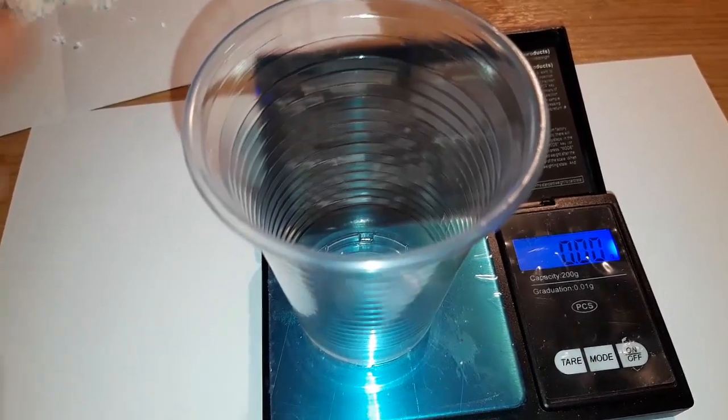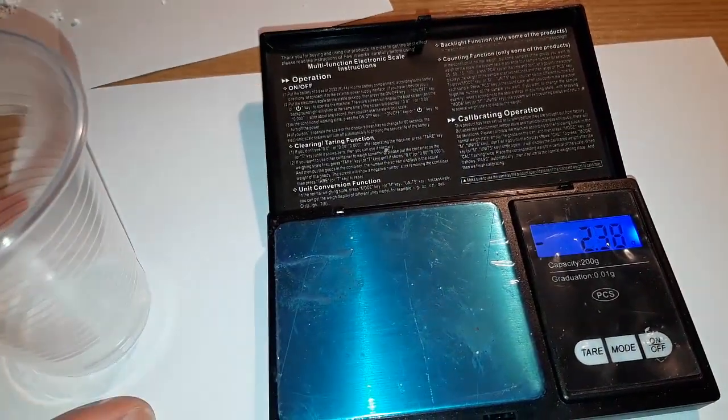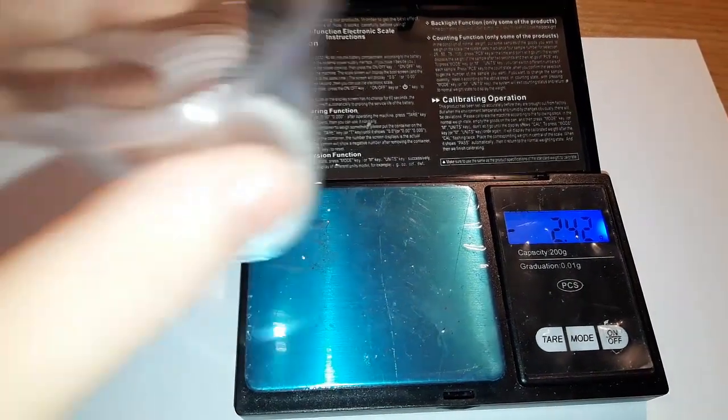We got 12.88 grams, which is a 95% yield. It could be better if I wasn't so sloppy with the filtration.